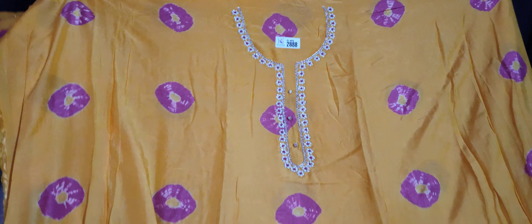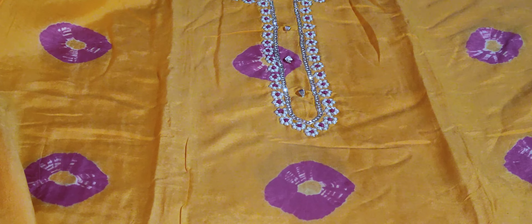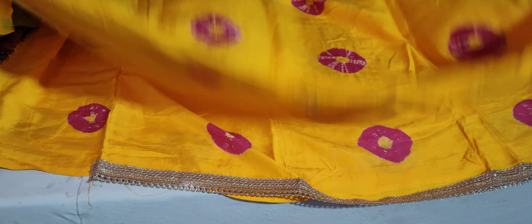We will have a suit on the suit. We will have a print on the back. The suit has a suit on the back. The suit has become very pretty.